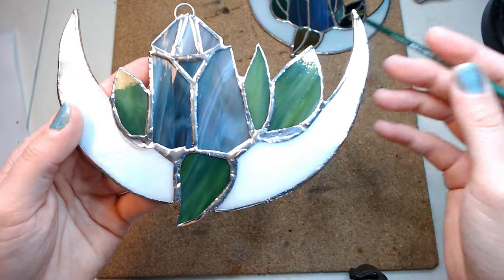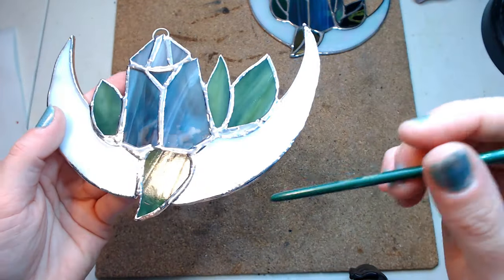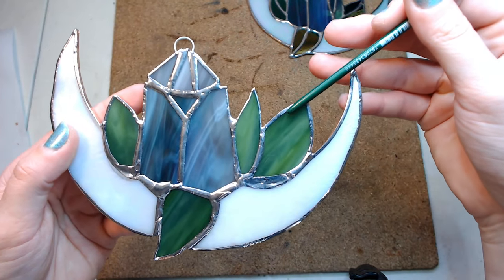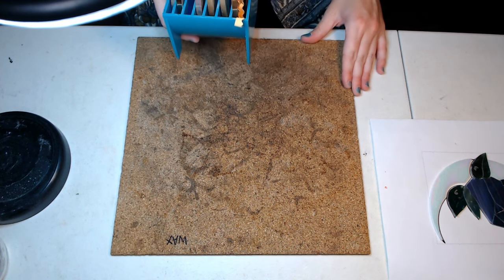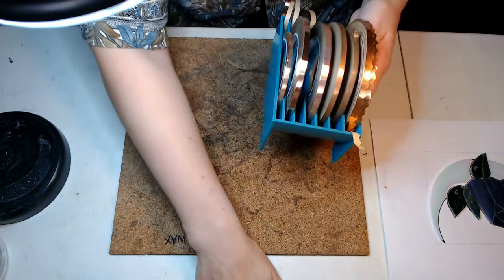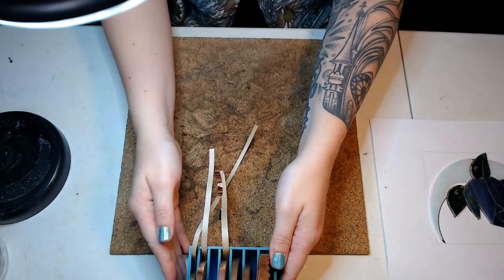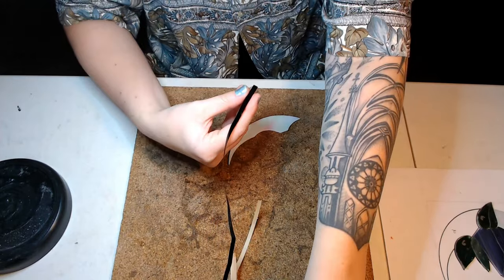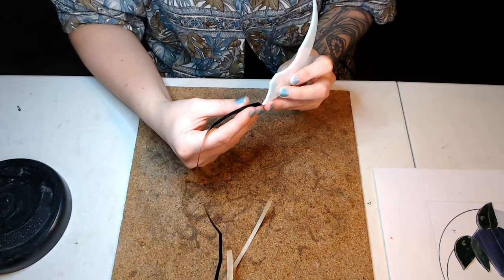The next beginner mistake we're going to look at is uneven foil. Foiling does take a little bit of time to get used to, but here are some tips to help you improve when you're just starting out. I absolutely recommend getting a foil caddy because otherwise your foil won't have anything to stay upright in and you'll have a really hard time lining up the edges. I'll link one in the description box below, and make sure you are in a very well-lit space.